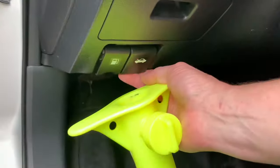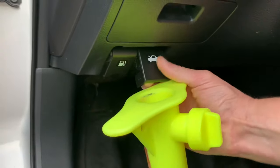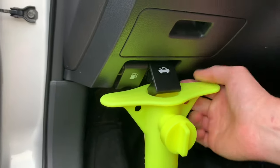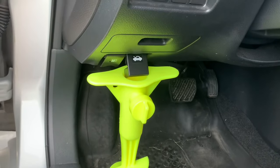What you got to do is get something that can prop this lever open for you. Or you can have your wife or kid or somebody come hold it. I found this little beach umbrella stand that was just the right height to hold that latch open for me.